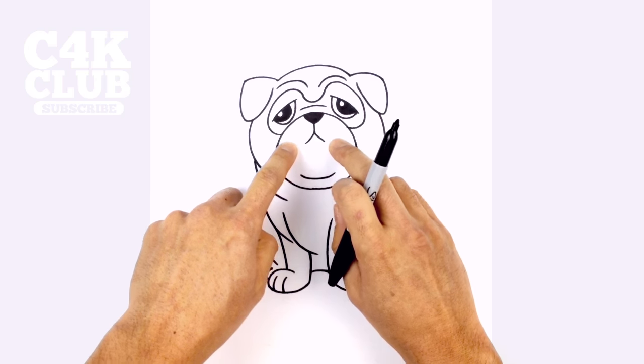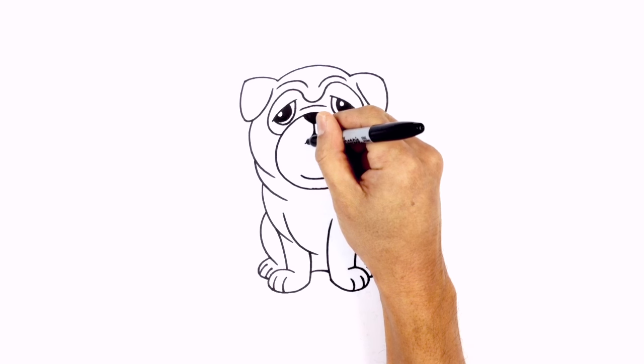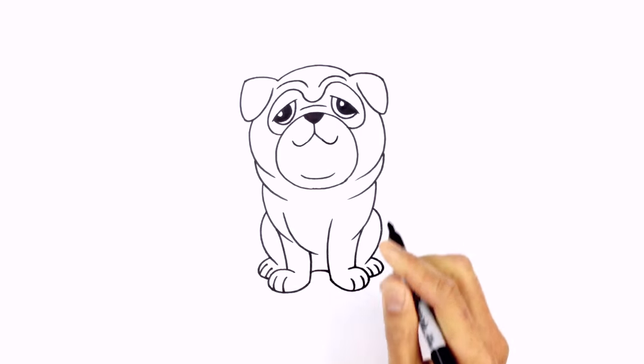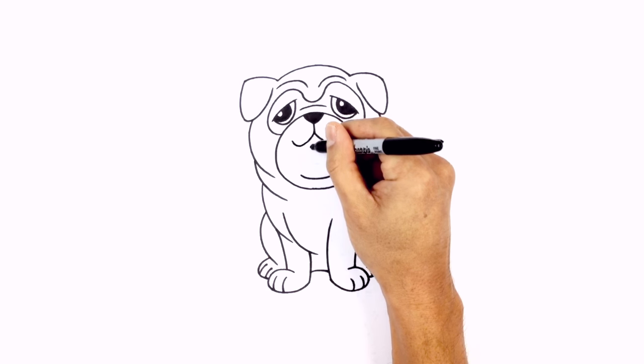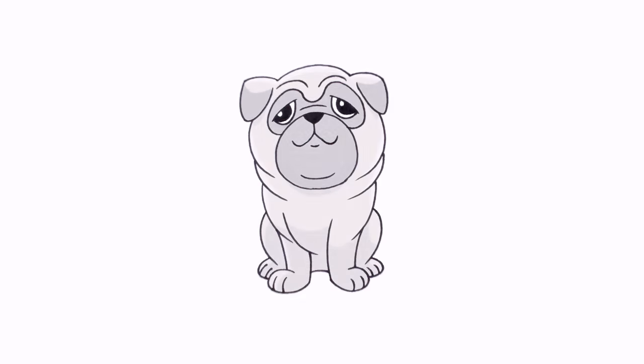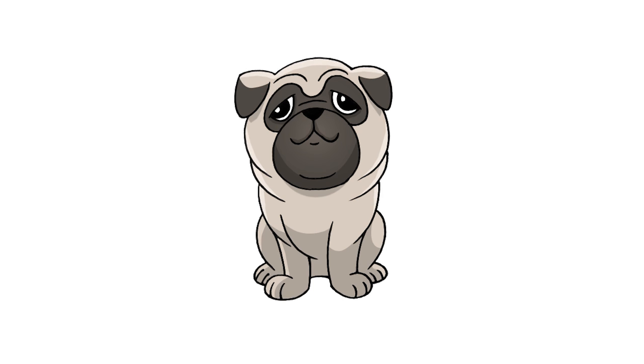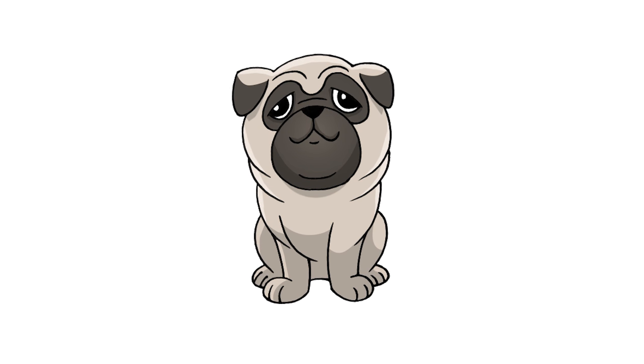Now with the mouth, I might want to just curl these up just a little bit, just to make it look a little bit friendlier — curving around like so. We'll give a little bottom lip down here, just a little curve in between the mouth. And that's pretty much it. There we have it — there's our cute little cartoon pug. I hope you enjoyed this lesson. Thanks for watching, and we'll see you again soon.